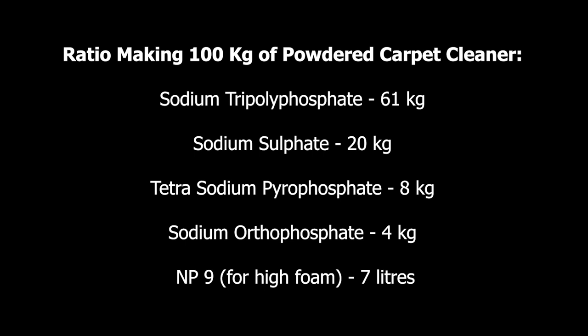If you want to make use of NP9, it should be 7% of the total mass, so we need to consider about 7 liters of NP9 for the manufacturing of 100 kg of powdered carpet cleaner. By doing this you actually obtain 100 kg of the product.